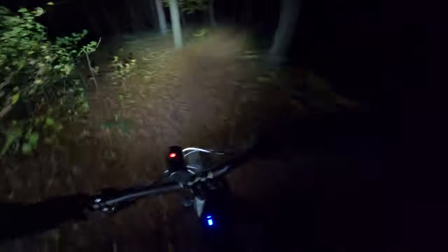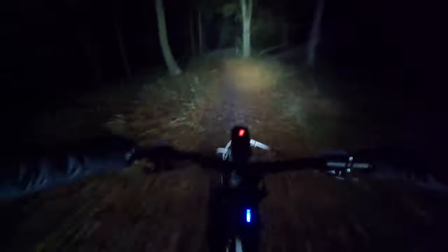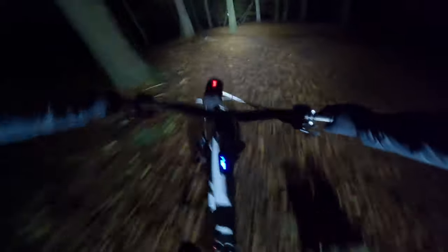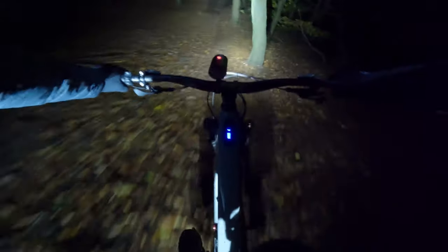So far my experience with night riding has been really good and I'm quite excited to get back out, do some more testing, and make use of the dark evenings throughout the winter. If you're looking at getting some lights and you don't want to spend a fortune, I would definitely consider the Lifeline lights.